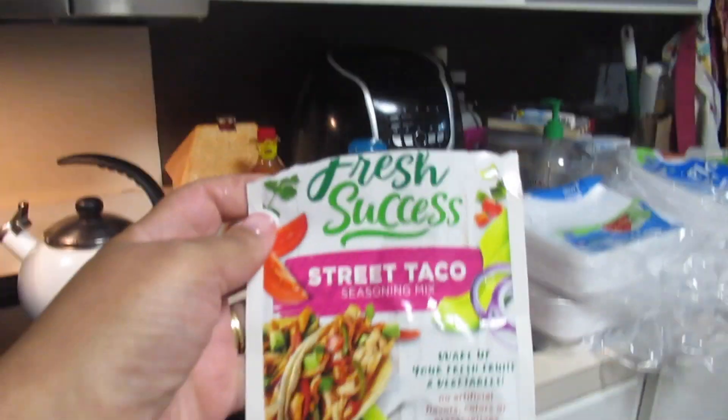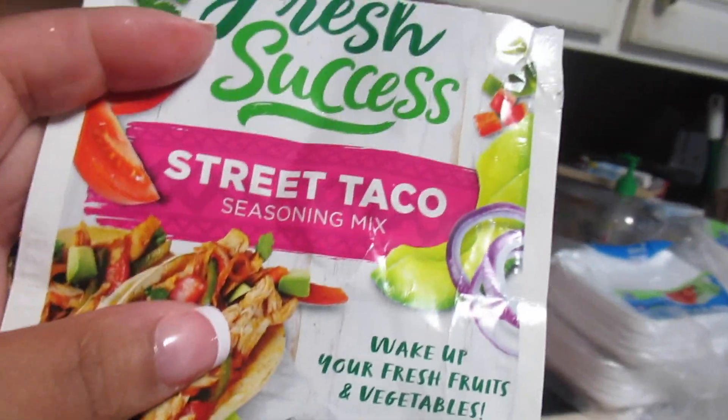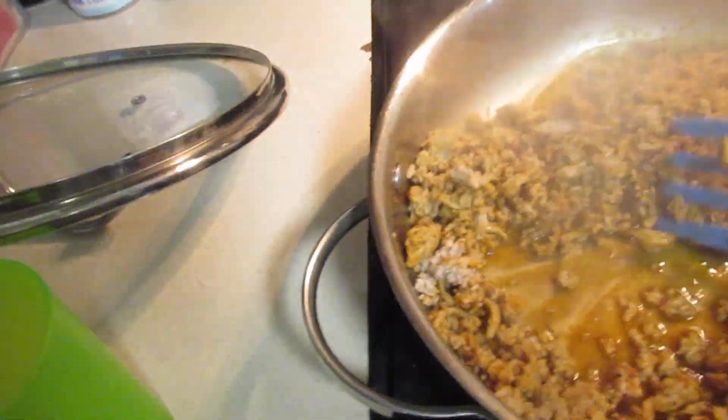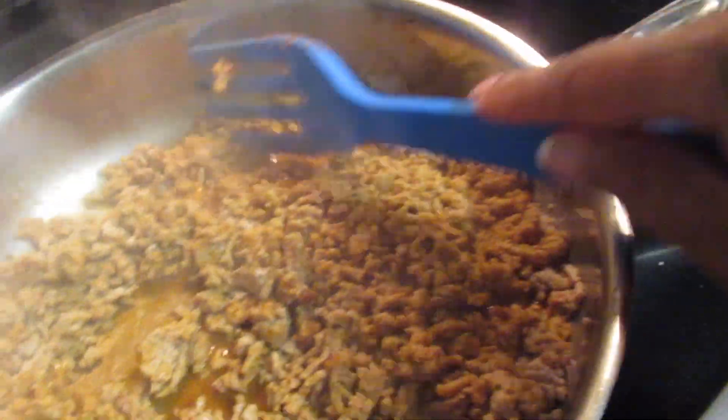I forgot to show y'all the seasoning I'm using — it's called Fresh Success Street Taco Seasoning Mix. I got it from Walmart a while ago and this stuff is so good. I hope I can find it again because it's better than all the other seasonings I've ever used. I think it was like two dollars and something — a little more expensive than your regular McCormick, but worth it.